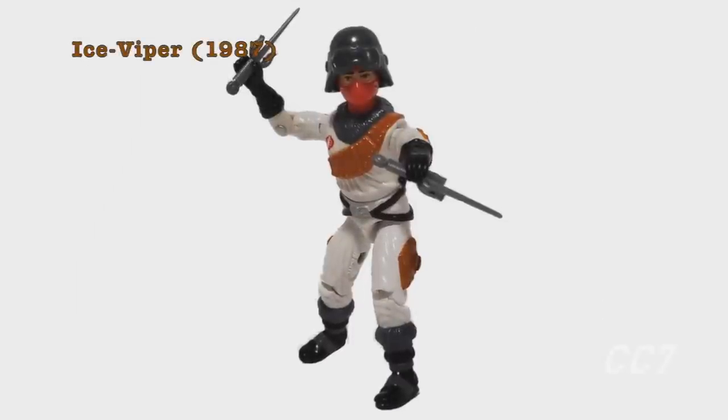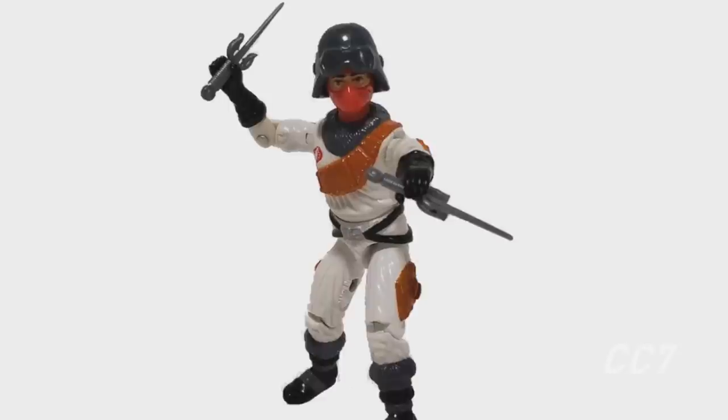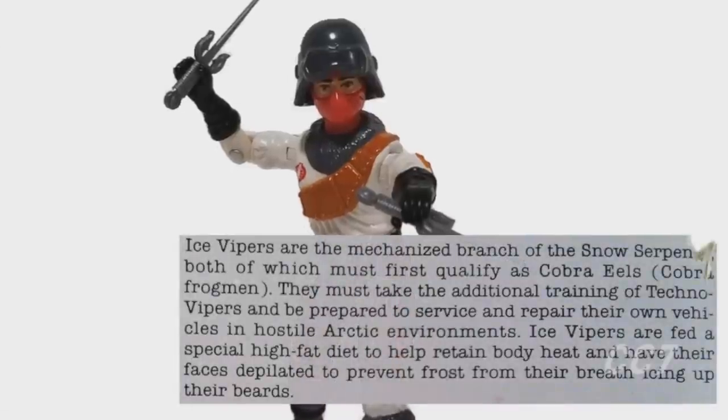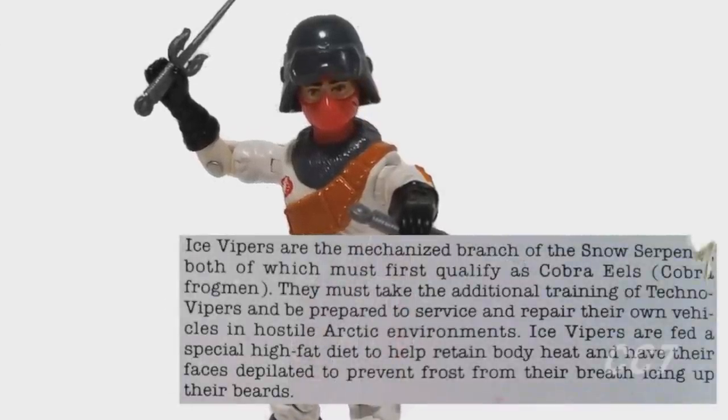1987 also saw the release of the Ice Viper, driver of the Cobra Wolf. He's also related to the Eel, because Ice Vipers are, according to their file card, 'the mechanized branch of the Snow Serpents, both of which must first qualify as Cobra Eels.'